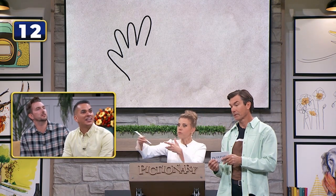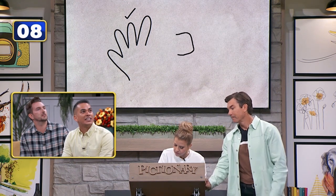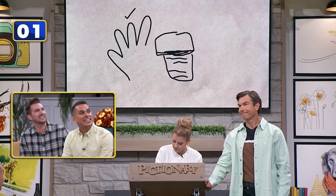A rock, a hand, hand, finger, hand, hand rock, hand drill, and hand hammer.